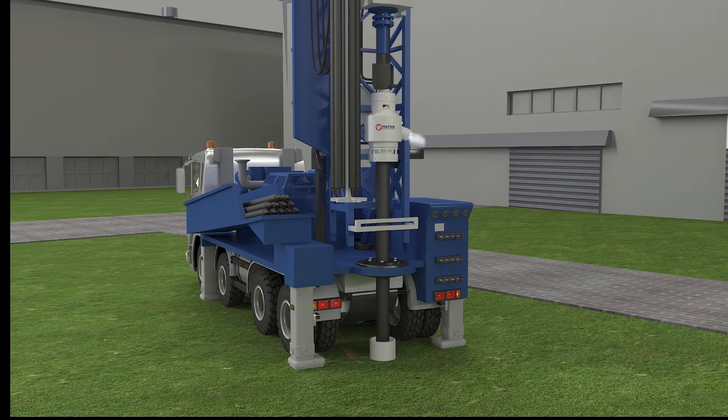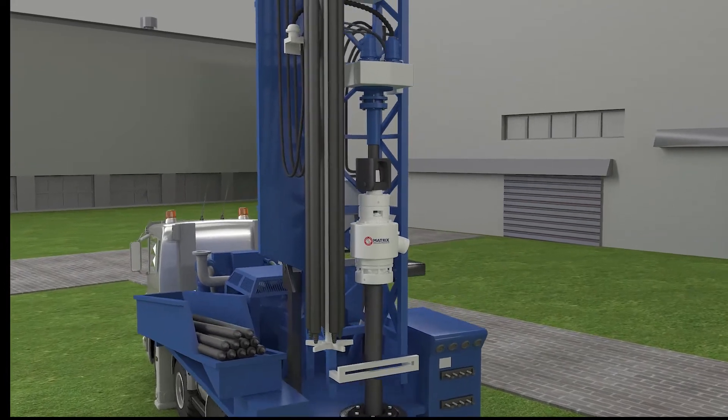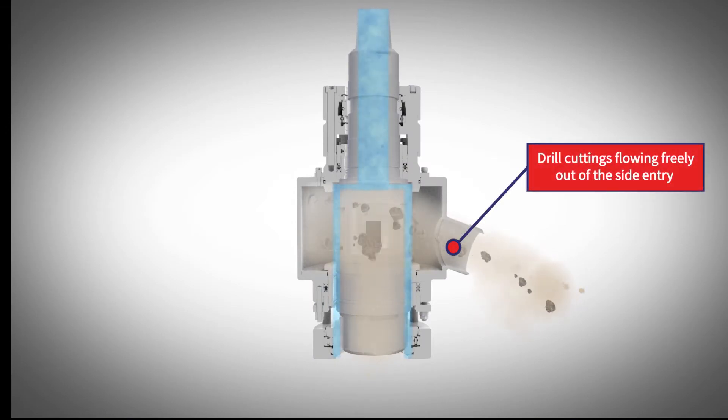To convert your drill rig to reverse circulation, simply add the swivel directly below the top head of the drill. Once attached, the swivel eliminates the bottleneck of a restrictive top head, allowing the cuttings to flow freely.